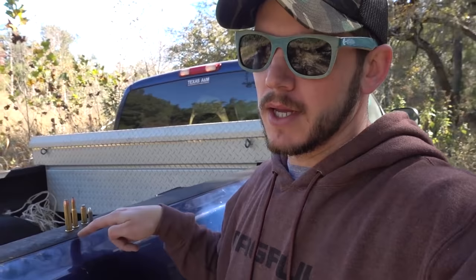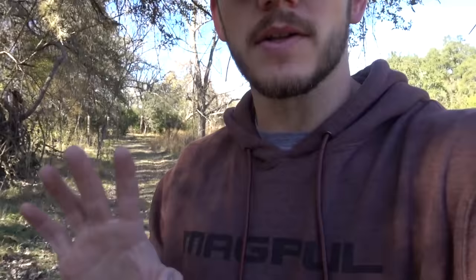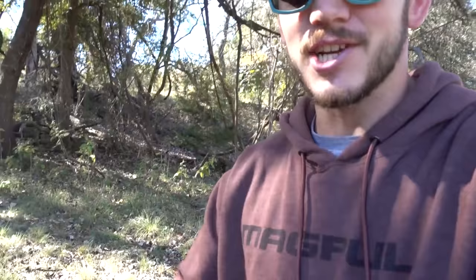9mm, .44 Magnum, .30-30, big .45-70 Government — but we can go bigger. 338 Lapua Magnum. That is a big cartridge. We're shooting it out of my Armalite. I actually have sort of an ulterior motive with this one — I think it will do less. We shot six out of the .45-70 and that pushed us further than any have so far. This is obviously a lot bigger, but this Armalite has an insane muzzle brake on it, which really makes it not kick very much at all. So we're going to be launching six shots out of this as well.